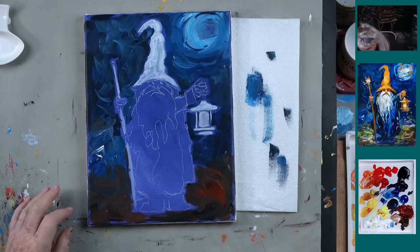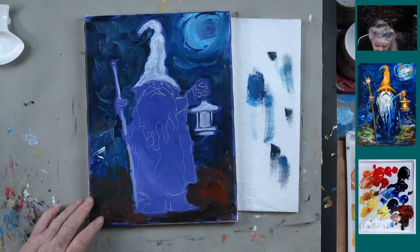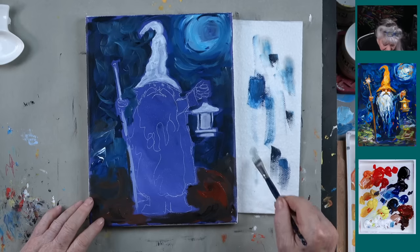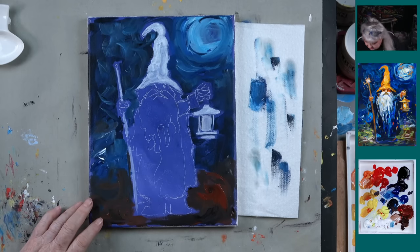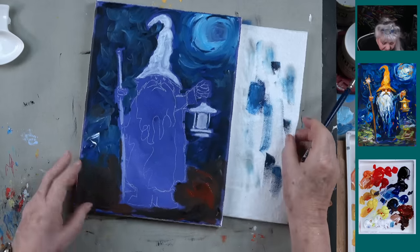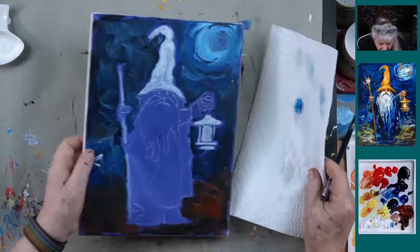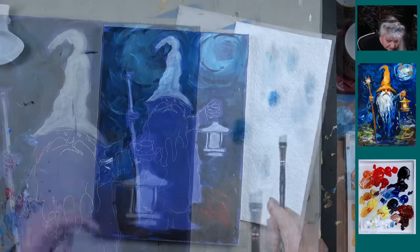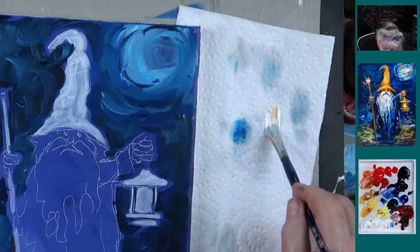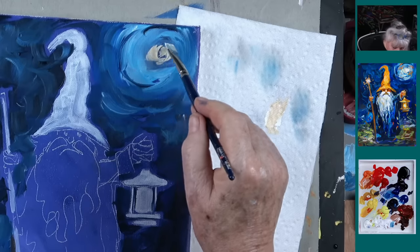If you're using the same brush, make sure you've wiped it off. See all the blue that's in that brush? You're either going to have to go wash it or get a different brush. If you can't get the blue out, try it one more time. So I'm going to take some titanium white and a tiny bit of yellow oxide and come up here like this — and say that there's my moon.